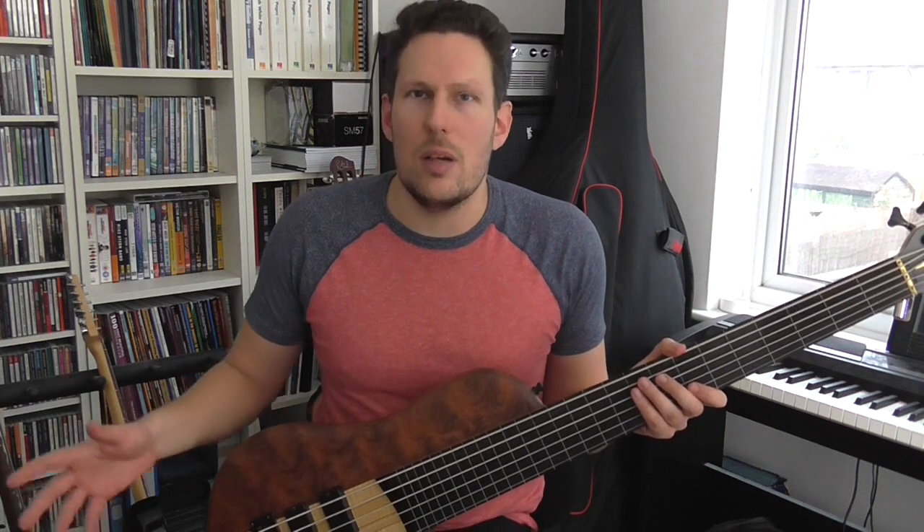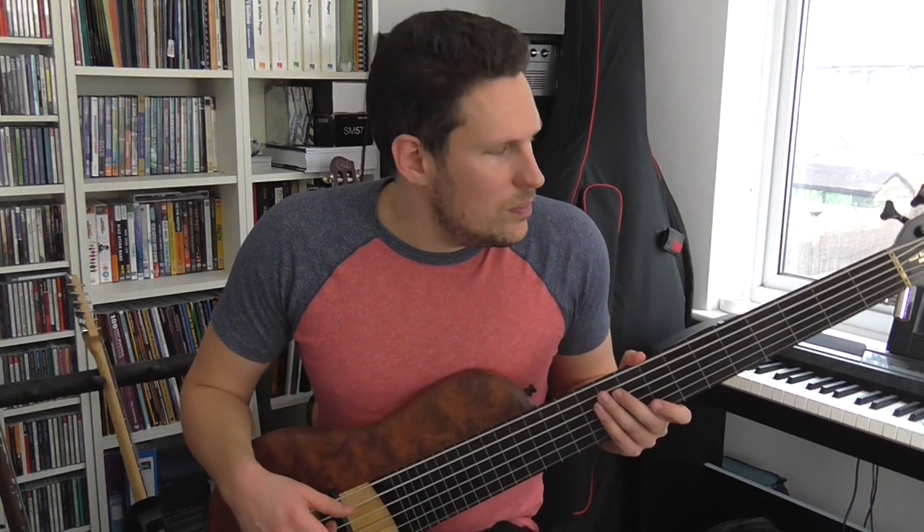A couple of pieces of advice if you're going to practice this. Number one: find some kind of backing track. Whatever key you're in — I'm in G major — just type into Google 'G major backing track'; they're easy to find. Practice by playing along with some kind of chords. You need to have something so you can hear whether you're getting those slides and the notes in tune. It's really important when you're sliding — it's so easy to go a little bit sharp or flat. You need some kind of context, so use a backing track.